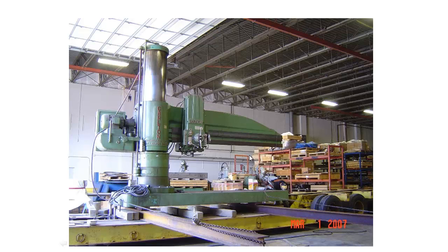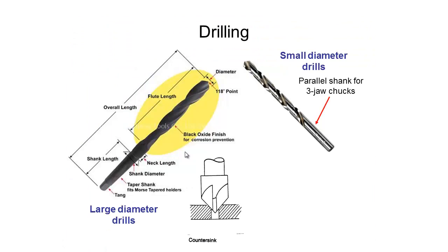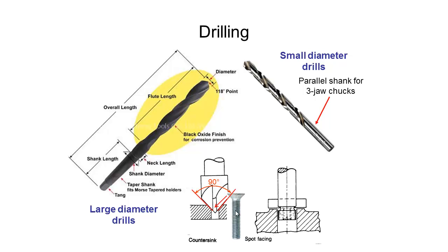On the much bigger side we have machines that can drill holes several meters deep and of quite large diameter. Another process to be aware of when drilling is counter sinking, which produces a finish at the top of your hole giving a 90-degree angle. The purpose of this is so when we put a screw into the material it will sit either flush with the surface or even below flush, depending on what we're after. Counter sinking tools come in different sizes.